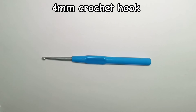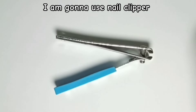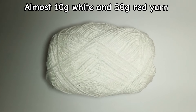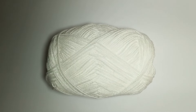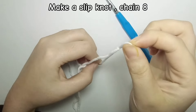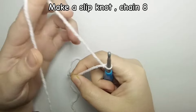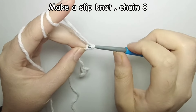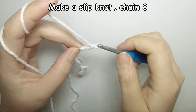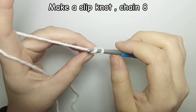You will need a 4 millimeter crochet hook, darning needle, scissors, almost 30 grams of red yarn, and 10 grams of white yarn for the ribbing. In total you should have three balls of yarn: one ball of white yarn for the bottom ribbing, one ball of red yarn for the body, and another smaller ball of white yarn for the upper.